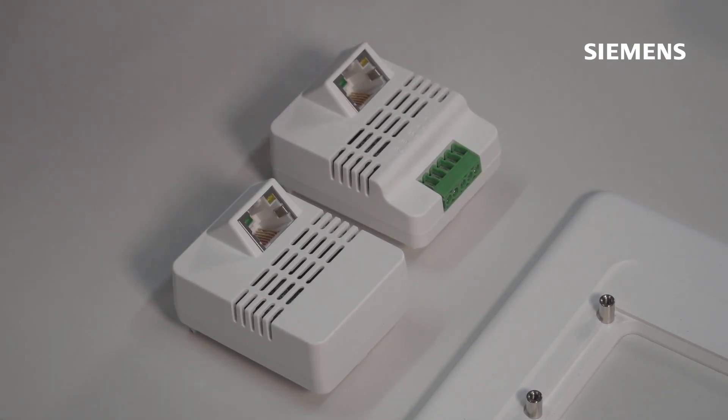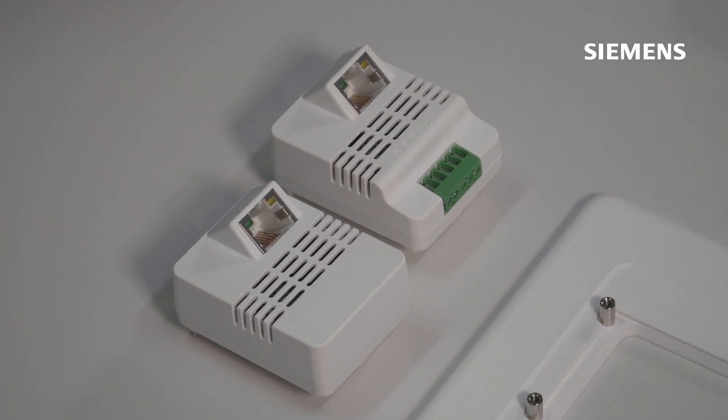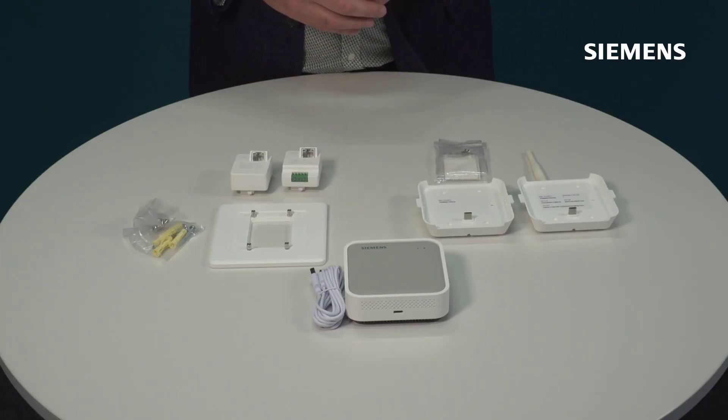With the BACnet MSTP version you also have the IP port, but that's just for power over IP. You also see some terminals here where you can terminate your MSTP network and daisy chain this through the network itself.